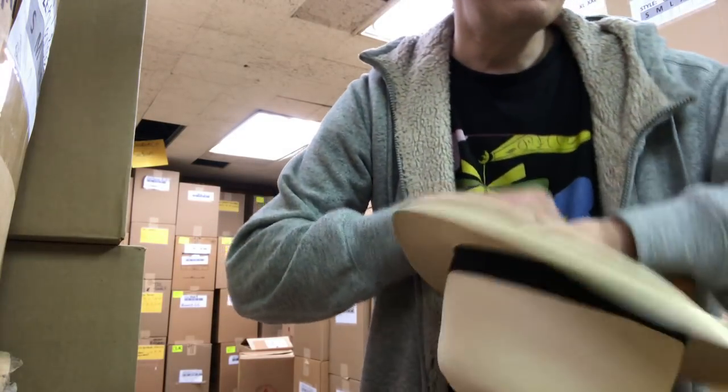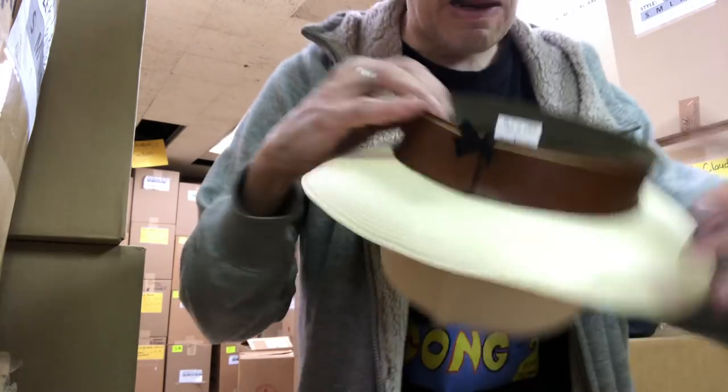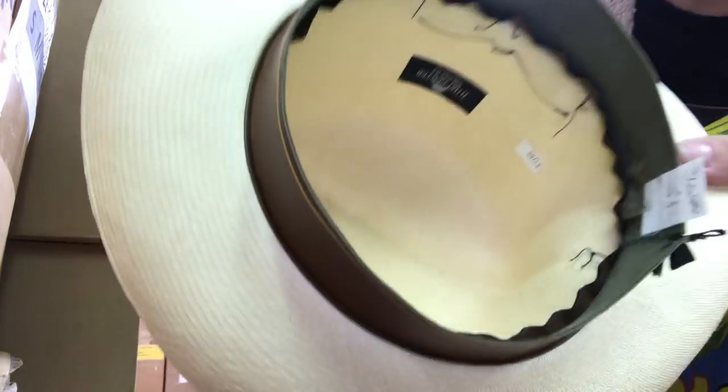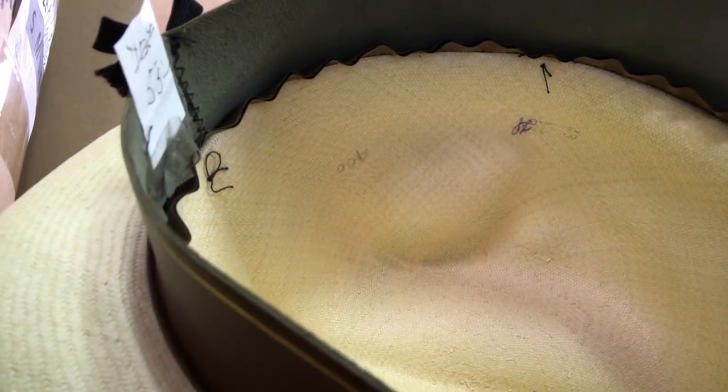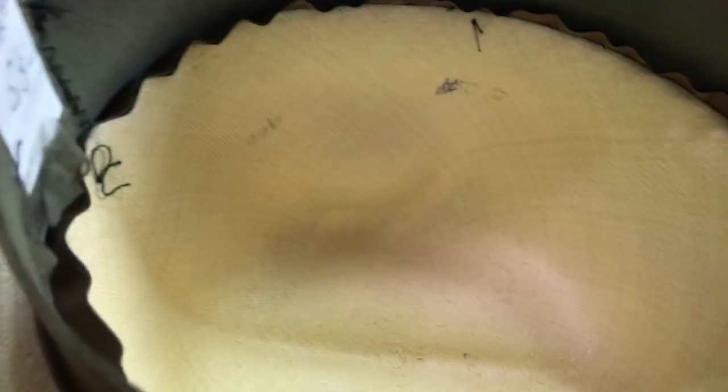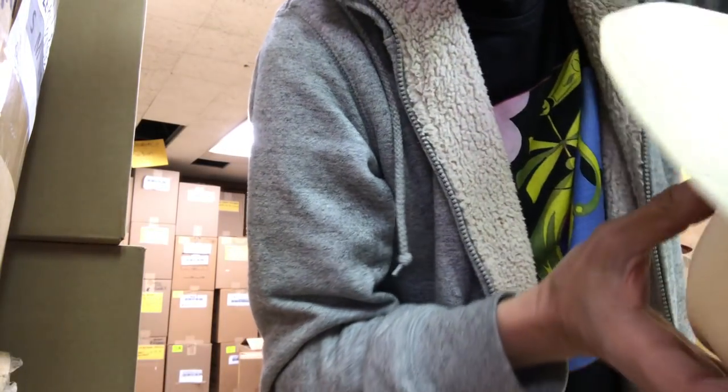Inside a Monte Cristi fino, you're also going to see two signatures in ballpoint pen, if it's the real deal — one from the guy who wove it and one from the other who finished it. Could be pencil, but it's generally ballpoint pen. One guy just did the edge. That's a Monte Cristi fino — there is no hem there.